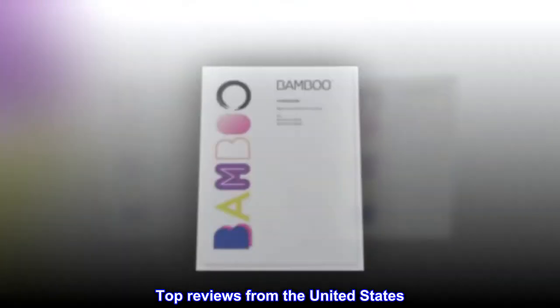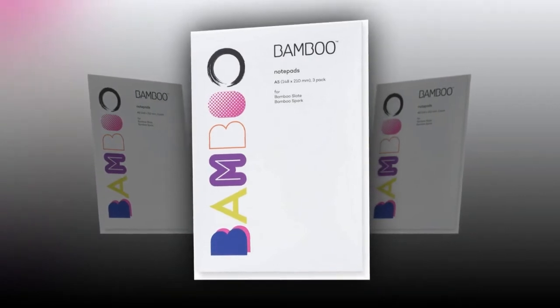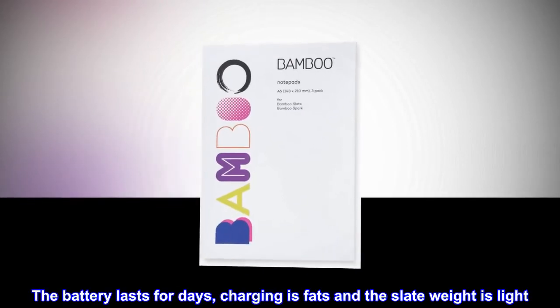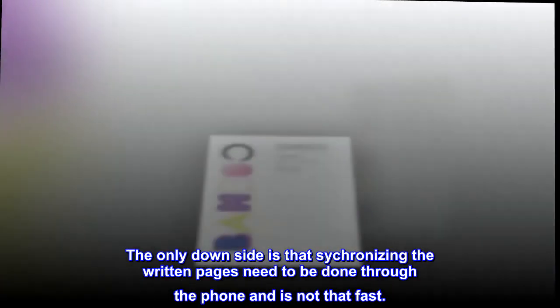Top Reviews from the United States. For the last year, I have been using it non-stop. Amazing gadget. I use it all the time at the university. The battery lasts for days, charging is fast, and the slate weight is light. The only downside is that synchronizing the written pages needs to be done through the phone and is not that fast.